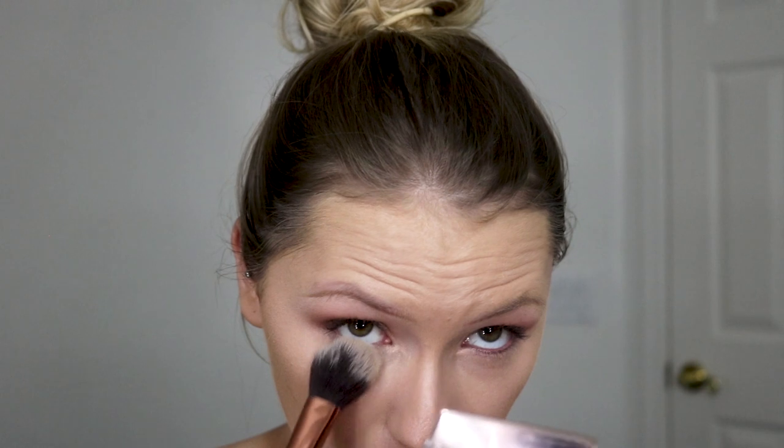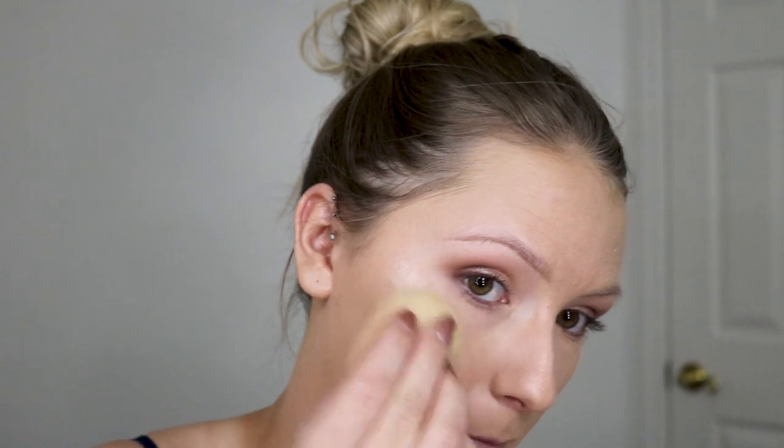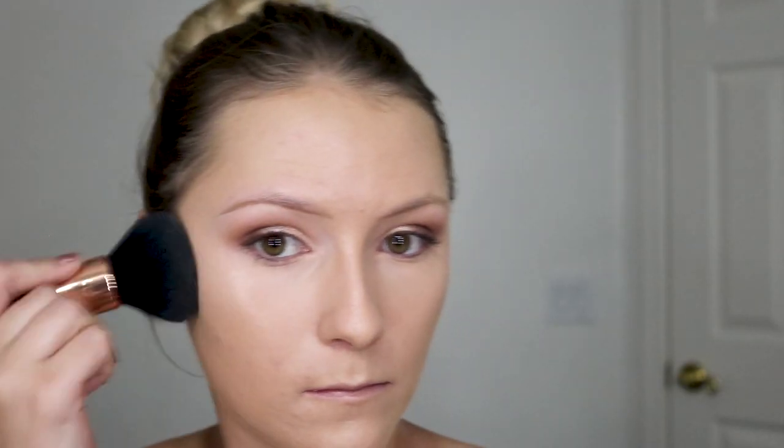Then I put some lip balm on and go in with concealer to highlight and brighten the center of my face. And then this powder is amazing — it's the Hourglass Veil Translucent Powder. It blurs everything, so I use it under my eyes and on my forehead creases, and just around the face really lightly.